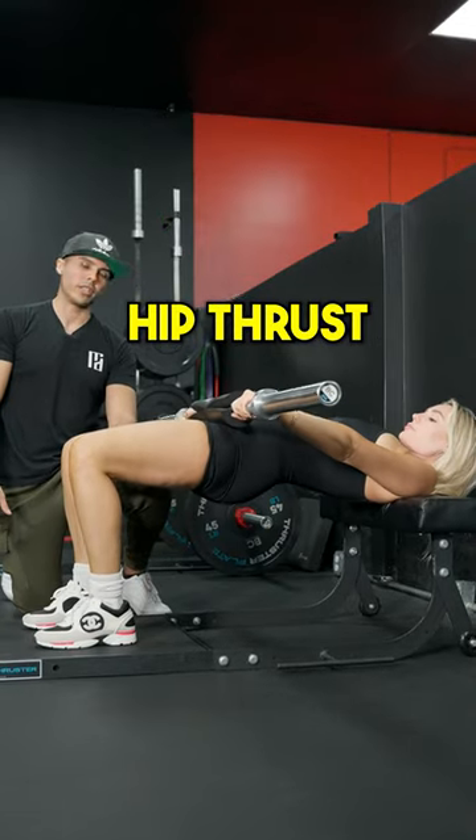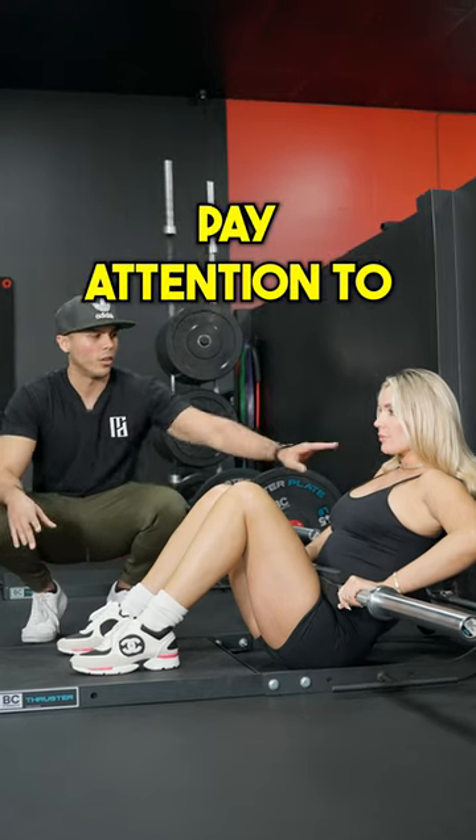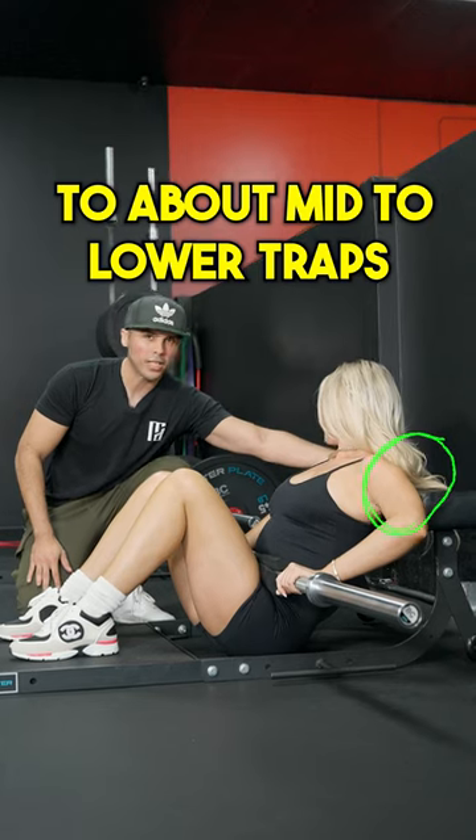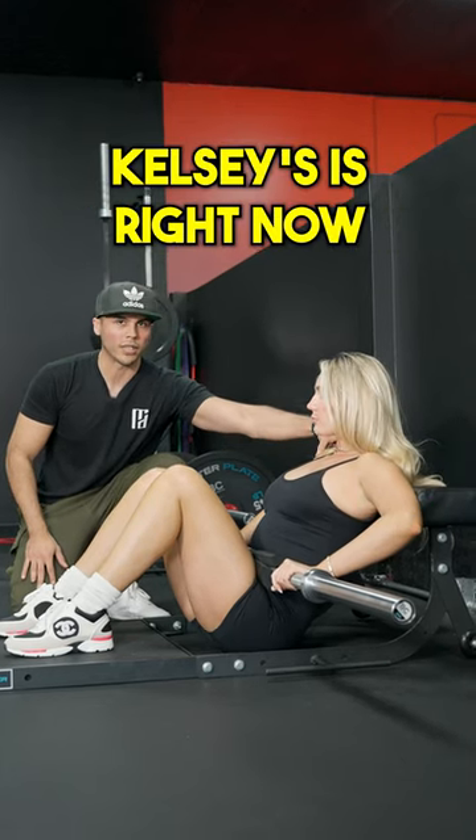How to maximize booty growth with the hip thrust. The setup is everything — there are three things you want to pay attention to. First is your back: you want to make sure the pad is lined up to about mid to lower traps, just like how Kelsey's is right now.